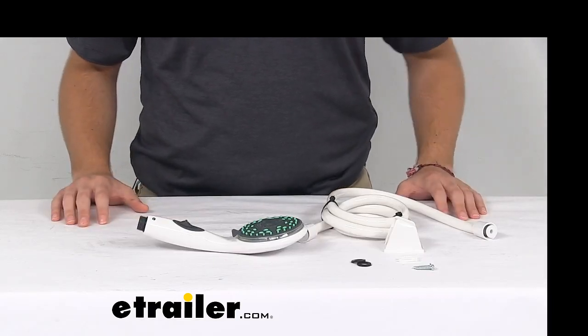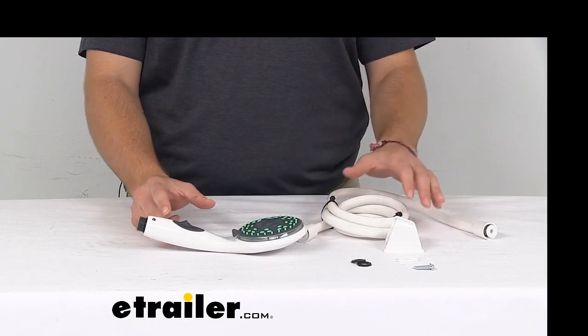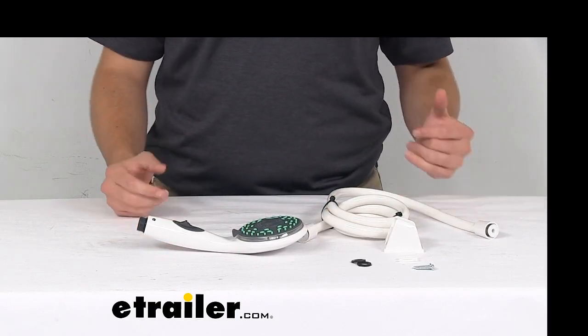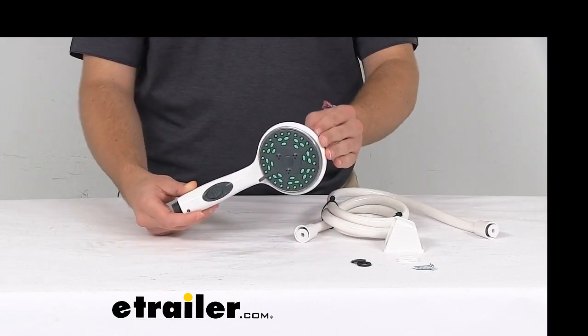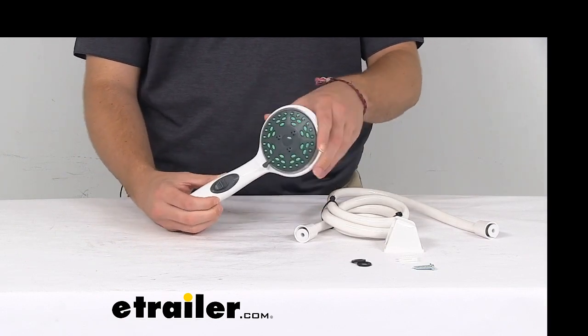Hey everybody, welcome to eTrailer.com. I'm Bobby, and today we're taking a look at the Empire Faucets RV handheld shower set with flow controller. This unit is going to give us a great little shower hookup in our RV. It comes with the included Empire Faucets shower head that offers five different settings that we can utilize depending on our preference.